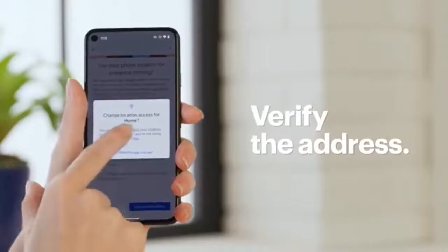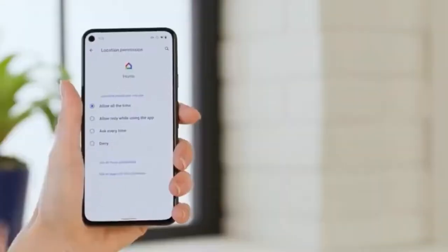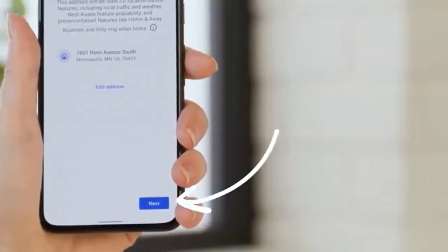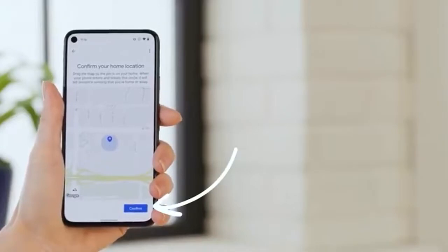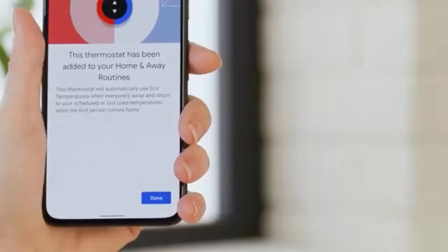Now verify the address where presence sensing will be used and tap Next. The thermostat also uses this information to watch your local weather and, depending on your preferences, can automatically make adjustments. To verify your location, tap Confirm, and then Done.